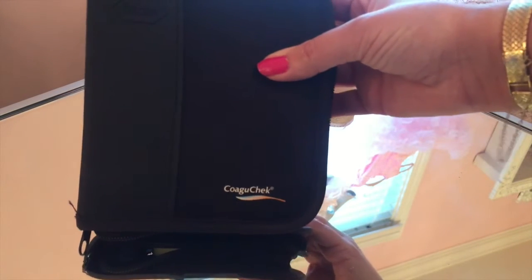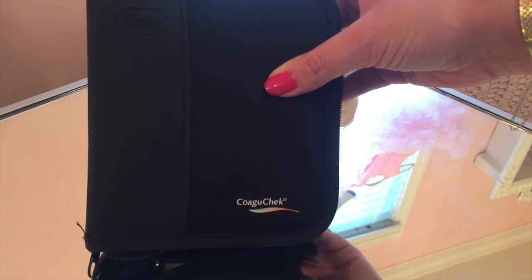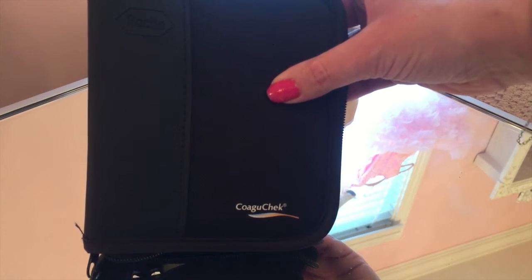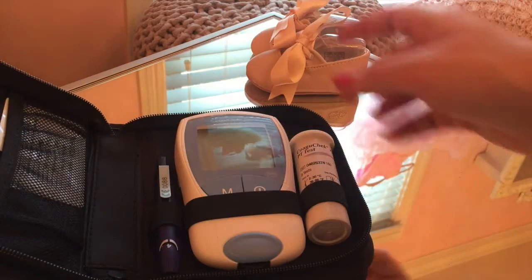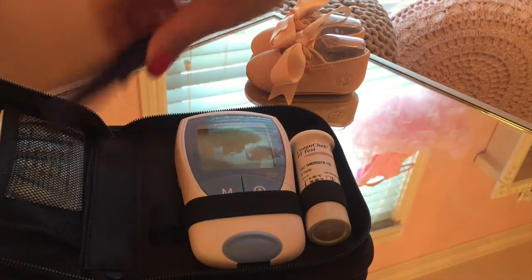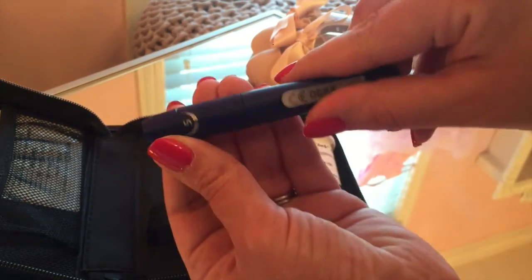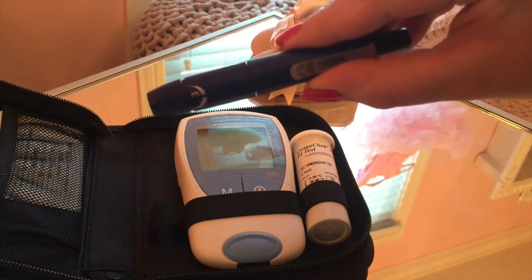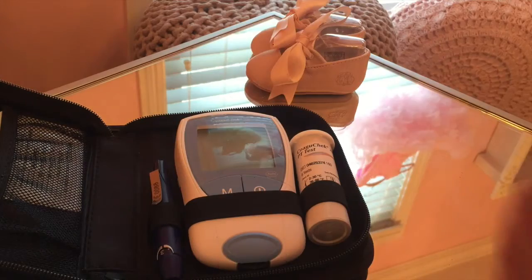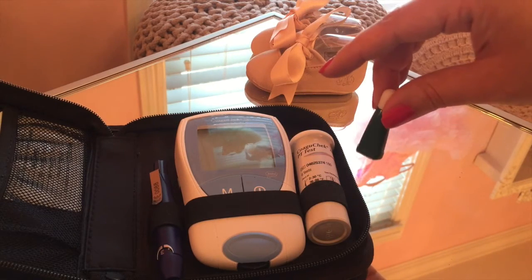If you're lucky enough to have a machine, they're not that difficult to use, but it does take a little bit of explanation. So I'm going to run through it real quick. I've got the CoagCheck and it's very nice. It comes with the machine and with the actual pricker that you can adjust the depth. I personally don't use that one because you have to fumble with the needles. I choose what I call the Christmas trees — the disposable prickers that come with it as well.